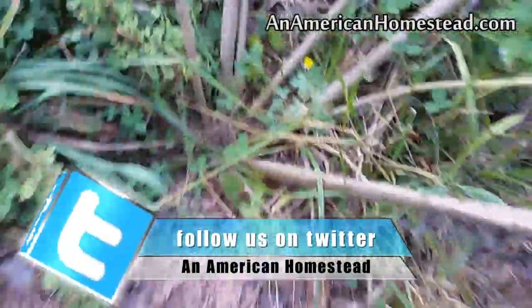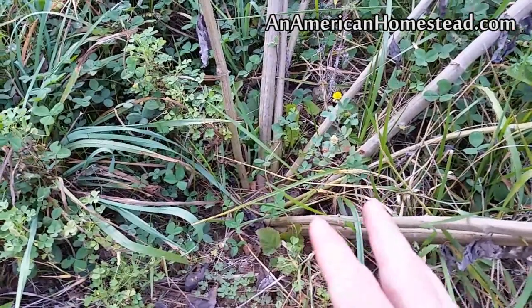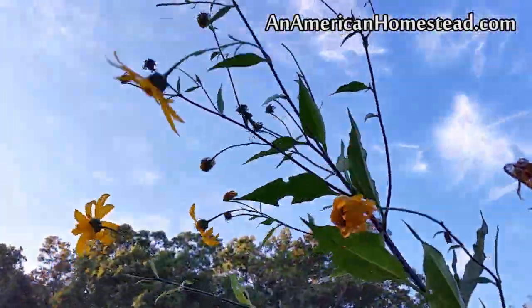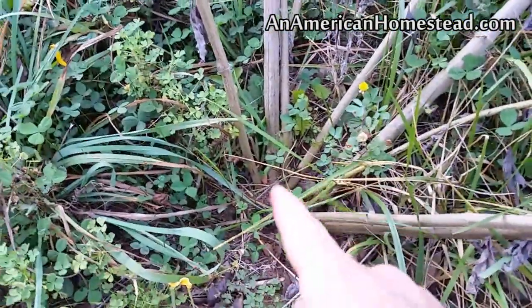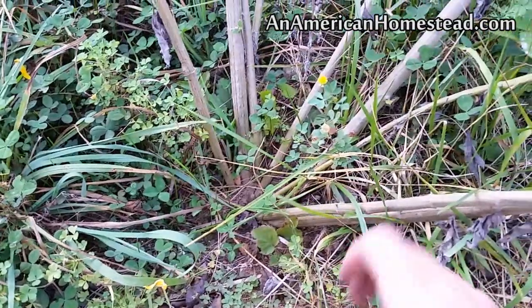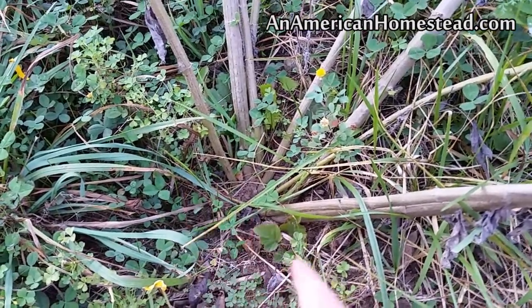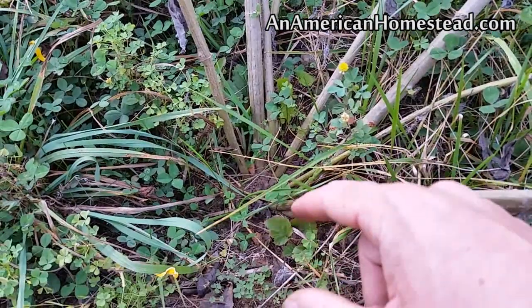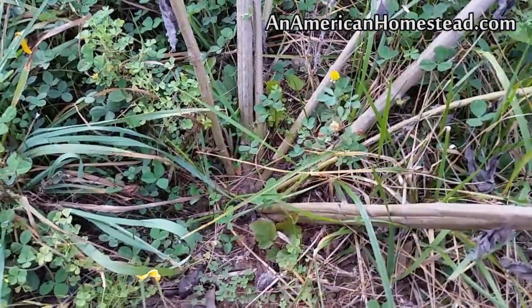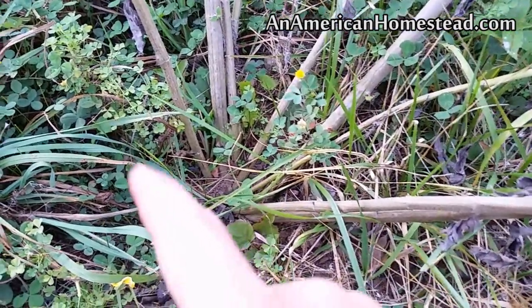A friend gave us some sun chokes, which are Jerusalem artichokes, and I put them here just to hold them until I could find a better place — and I never got around to it. They've sprouted up to about 10 feet tall and kind of bowled over because they're so long. I'm going to let them go till winter — you can harvest them in the wintertime. I'll keep them well watered through the fall, then dig them up. I don't want too many because if you know anything about sun chokes, if they get started somewhere and you're not careful they will take over your garden. So I think I'm going to build a raised bed for them where they cannot escape.